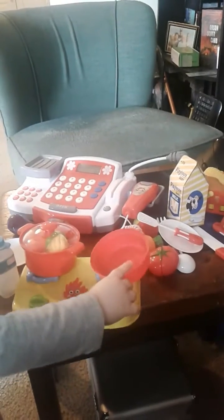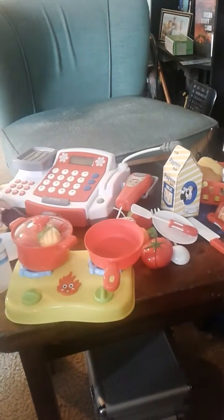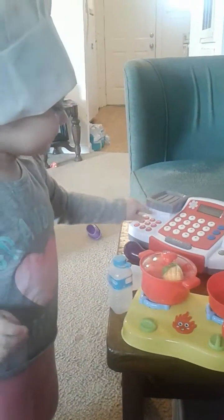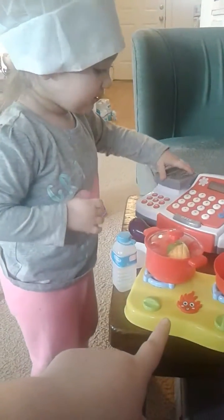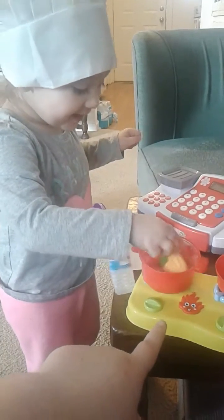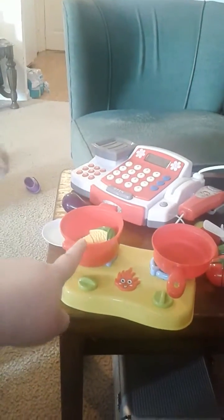My daughter is completely happy. This was actually supposed to be a Christmas present but she found the box, so it became a Friday gift instead. We're really enjoying it. I asked her what things were and she correctly identified the cash register, the pot, and even said she was cooking corn in it — though she was using a water bottle!